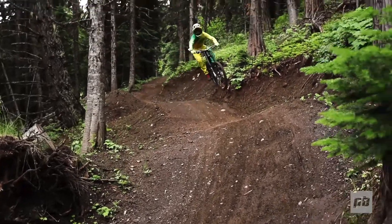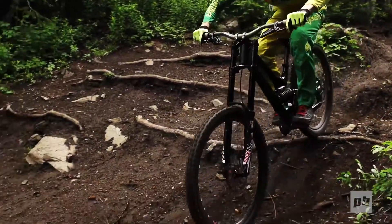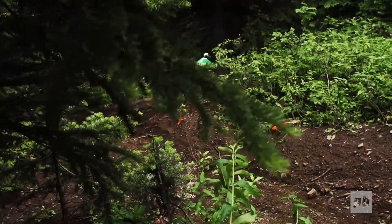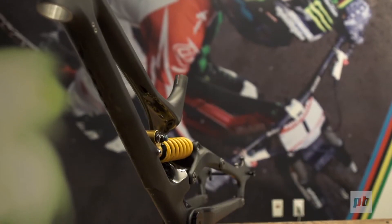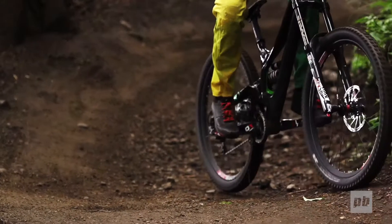Wheel path is a big topic of interest in the bike industry, and at the onset of this project we purchased every bike out there with every imaginable wheel path so we could really understand. What we found is that we could achieve the same level of performance through a properly tuned FSR with an Ohlins shock as you could with some of the radical designs with crazy wheel paths.